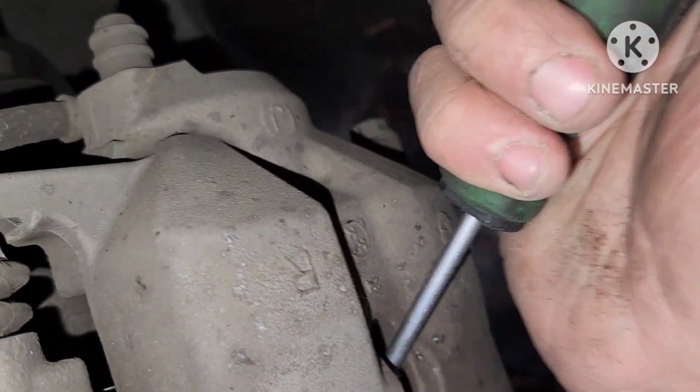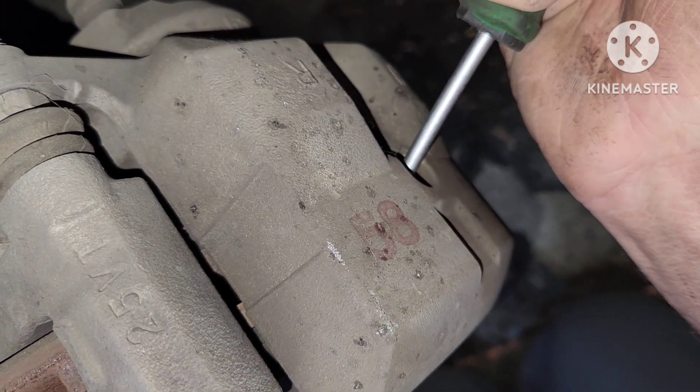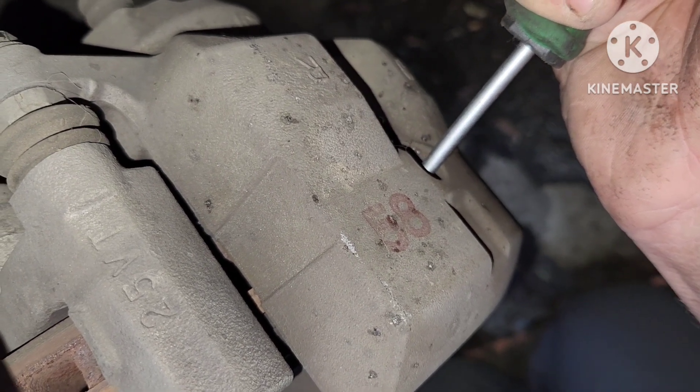I'm just doing a pad change today. I'm not changing out the rotors because the rotors still have plenty of room on them — they're not warped, and they don't have any glazing, dishing, or anything like that.